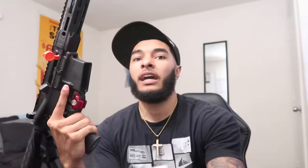Y'all are probably thinking, 'Igua, you don't got no attachments, no sights.' Y'all know I was ready for this — I got the Holosun 510C holographic sight ready to throw on there, we're about to get crazy. This is my first AR so y'all know this is gonna be my baby.